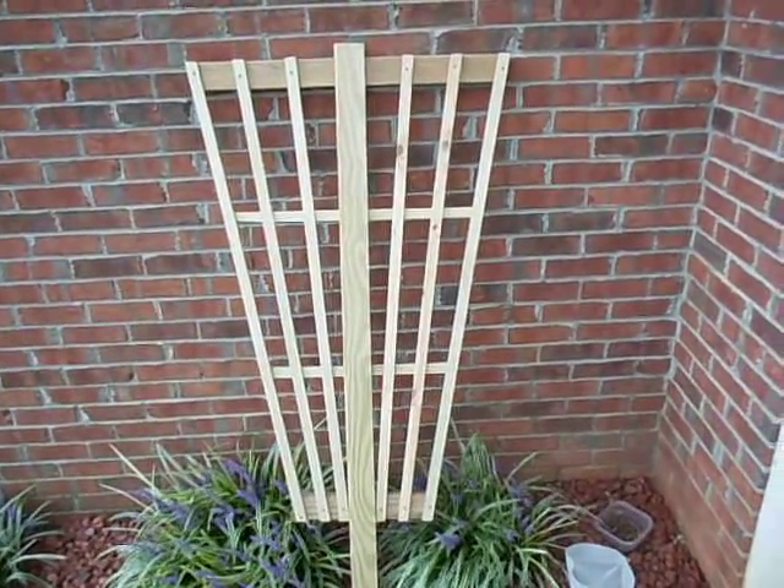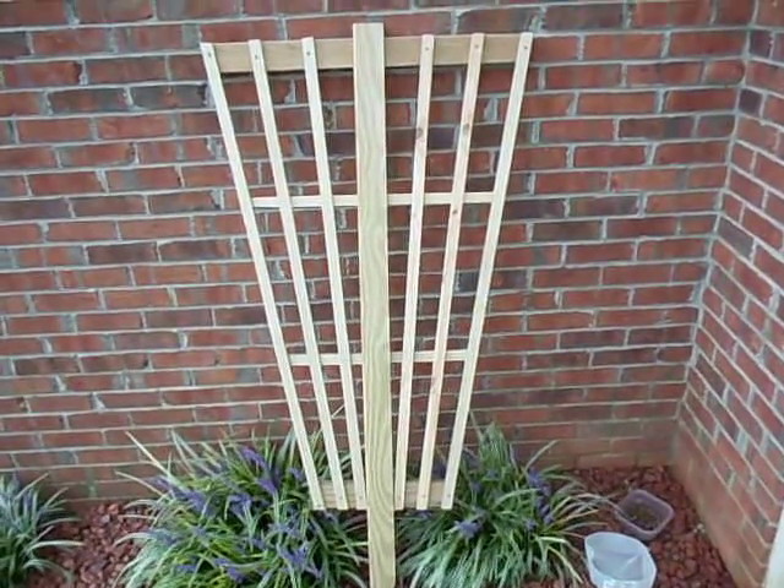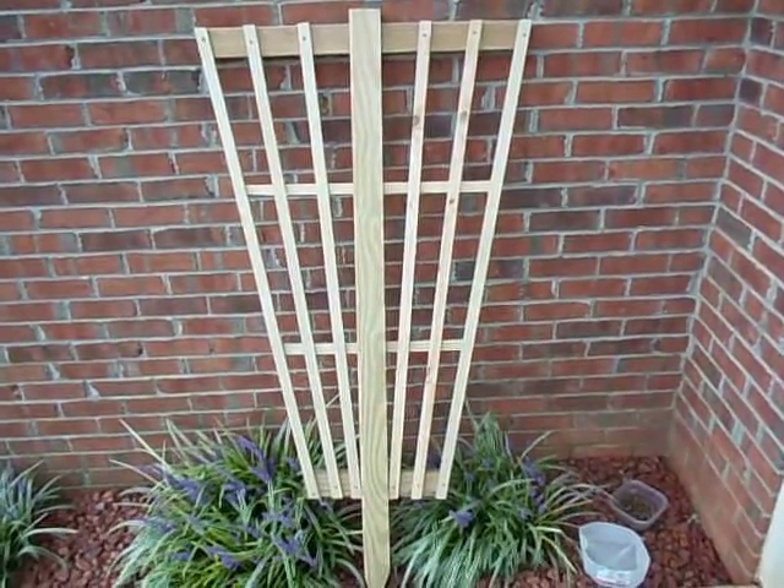I'll do a little video on how to build this thing later on. If you have any questions just give me a shout. Thanks.